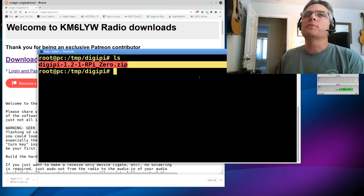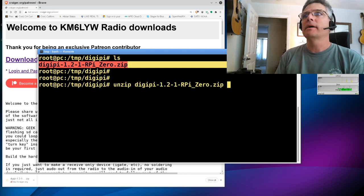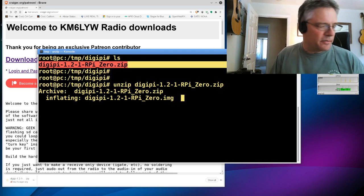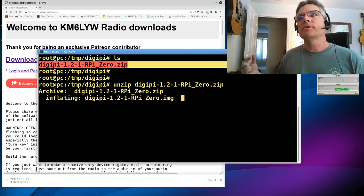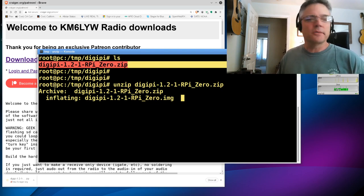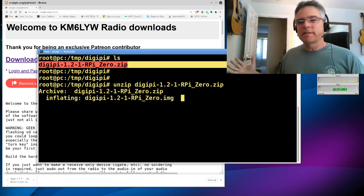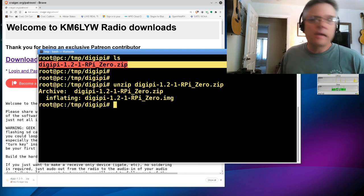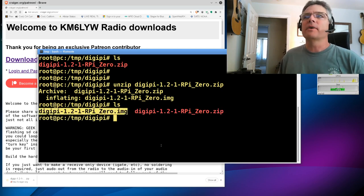Now I don't know if you're using Windows, Mac, or Linux, but you need to unzip this file. On Linux you just type 'unzip digipi' and it starts inflating the image. On Windows there's probably a file archive tool, and on Mac there's a way to unzip as well. Unzip the image downloaded from craiger.org/patreon, and you'll get a disk image file — an SD card image. We're going to write it byte-for-byte to the SD card. It's a little under 4 gigs, so a 4 gig SD card works. The file system is mostly read-only — more like firmware than a full Linux file system.